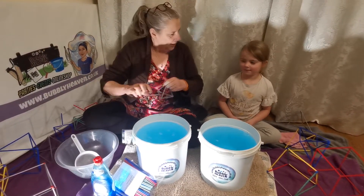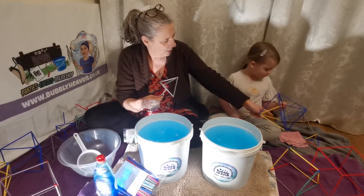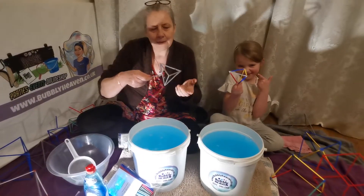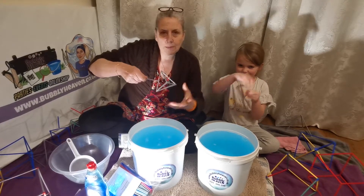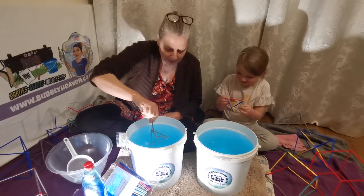We're going to start with the tetrahedron. You made that little one earlier. It's a tetrahedron — that's the maths name. It's got four faces, four triangles, and this is the basic shape of many, many molecules. Let's dip it in.